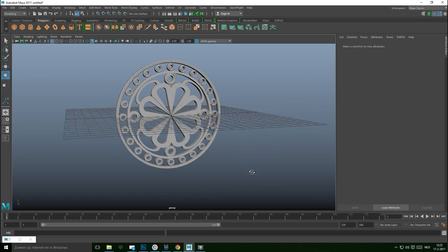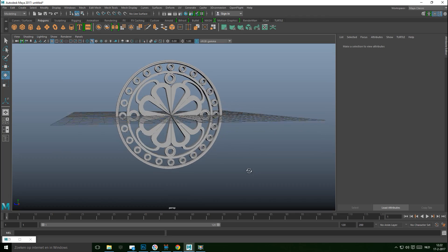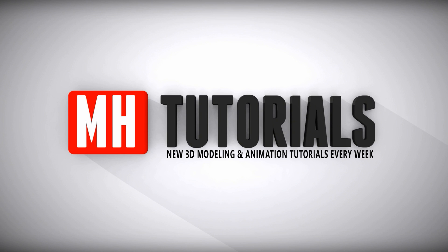That's all there is to it, guys. Hopefully you enjoyed this — if you have any questions, as always let me know. Don't forget to hit that like button and subscribe button, and see you guys next time. Bye!